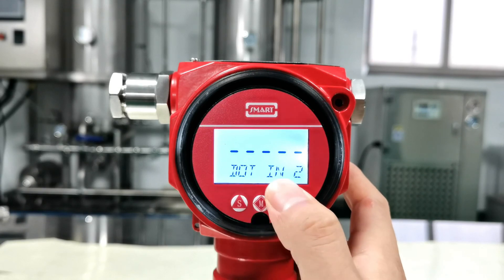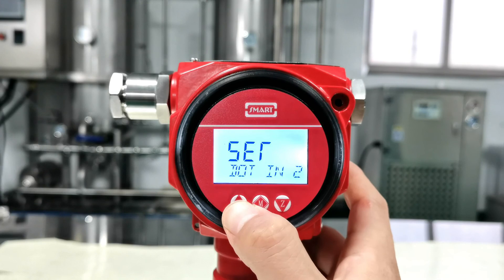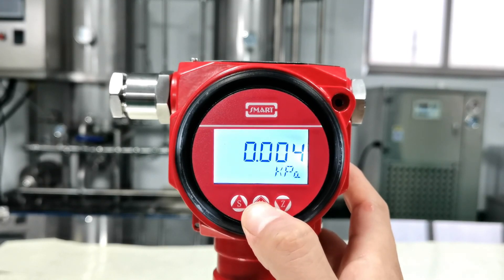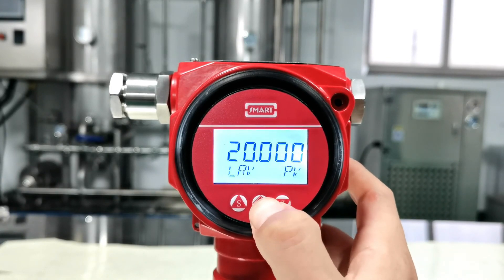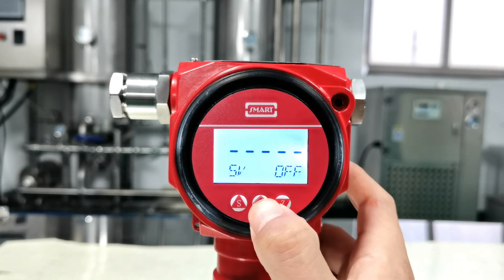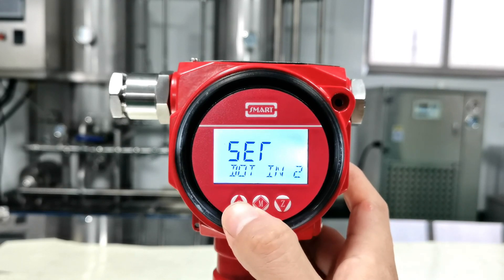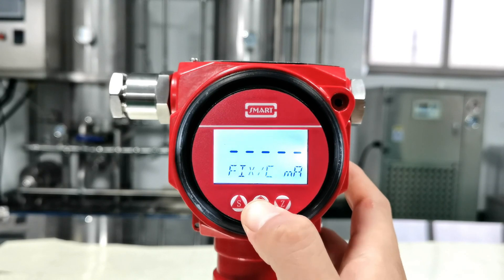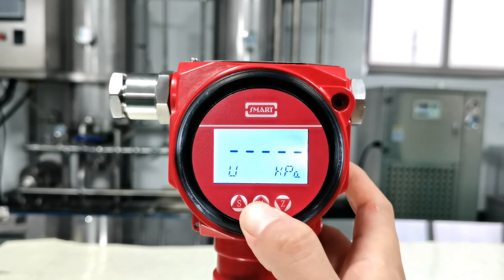This is the dot numbers (decimal places) setting. It's currently set to 2; let's change it to 3. Press M to exit and see what it looks like — now there are 3 decimal places. Then back to the menu and change it back to 2, press M to confirm — now only 2 decimal places are shown.